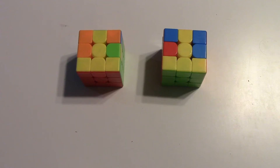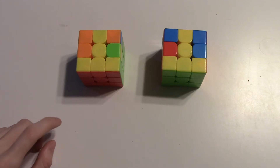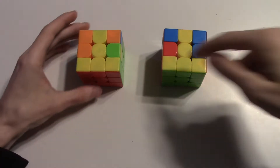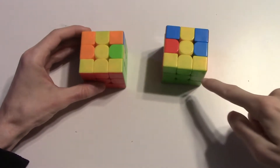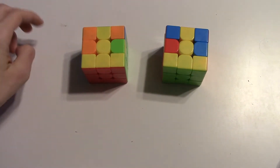Hey, what's up? LastLayerKing here. We've got a few T-shaped one-look last layers. This is the F-Sexy F' OLL, and then we're going to have a bar on both of these here.